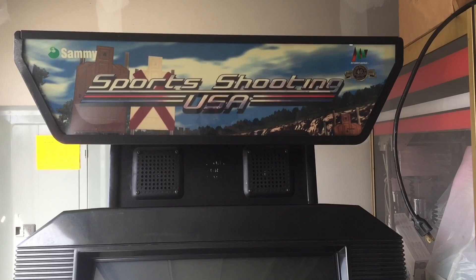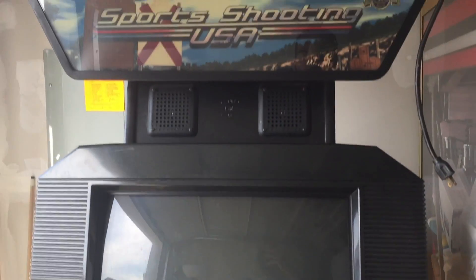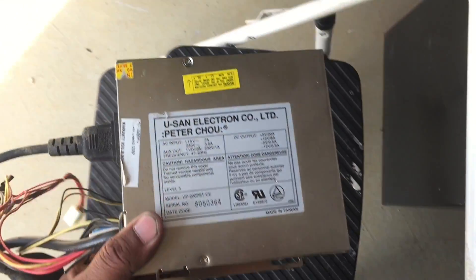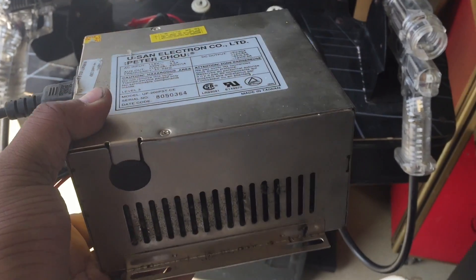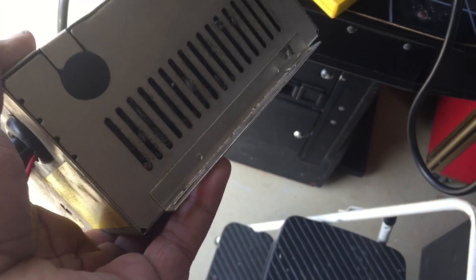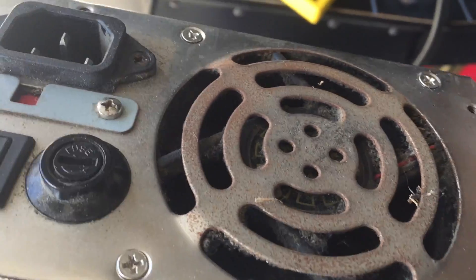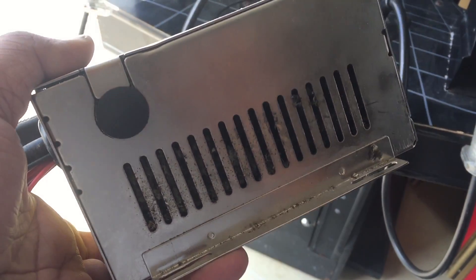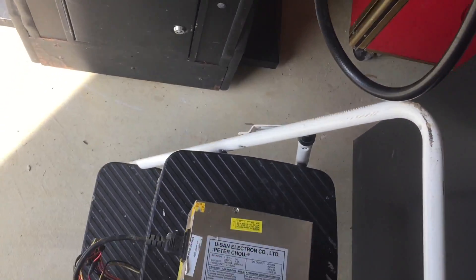So the first thing we're going to do is start to get this thing back to being pretty and fully functional. First let's get this thing to work 100% and stop freezing. I think the problem we have is with the power — it's just kind of all over the place. If you look at the power supply, it's filthy, got a ton of dust on it. So we're gonna take this apart and get all that stuff out of there.